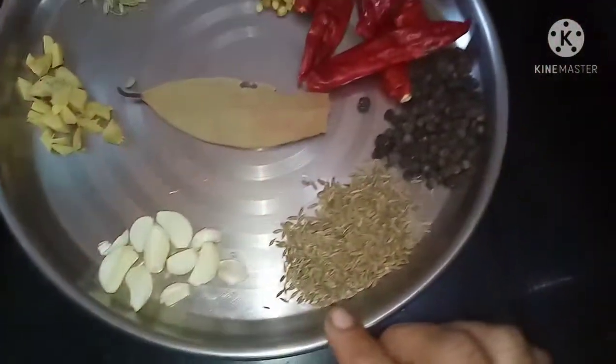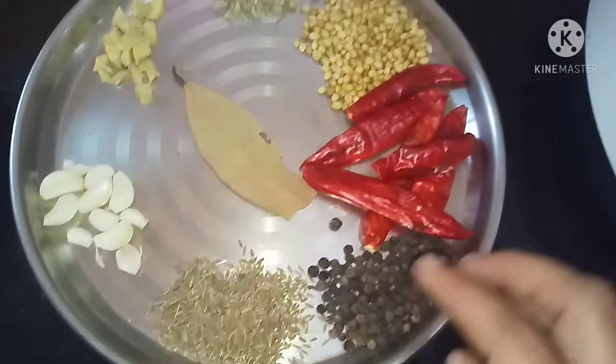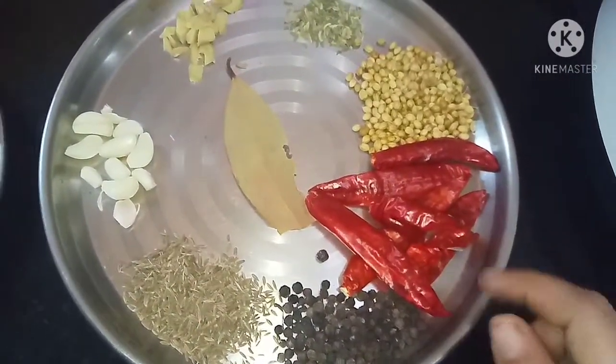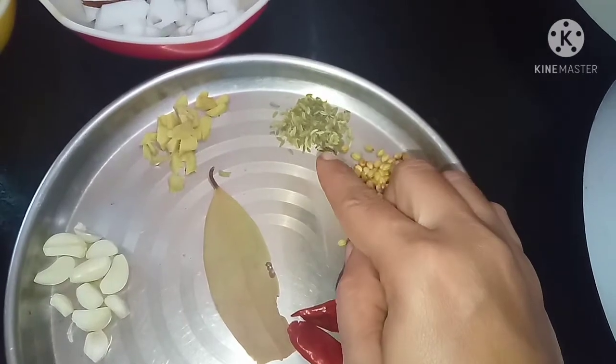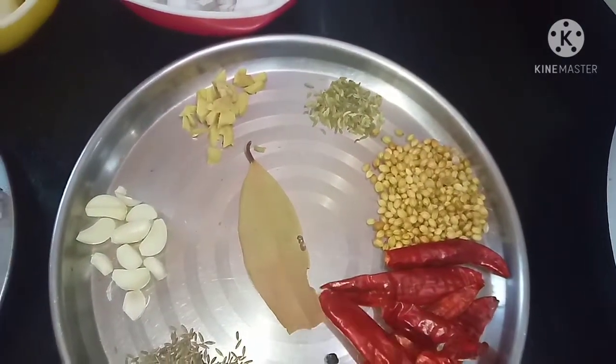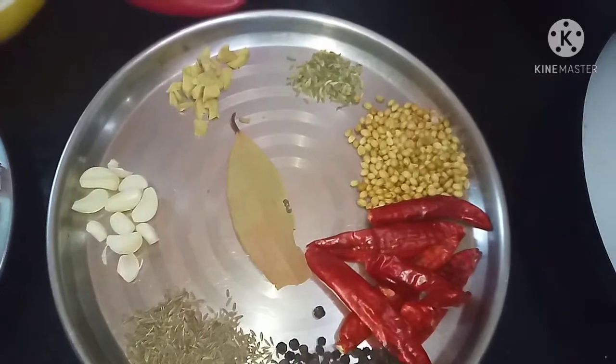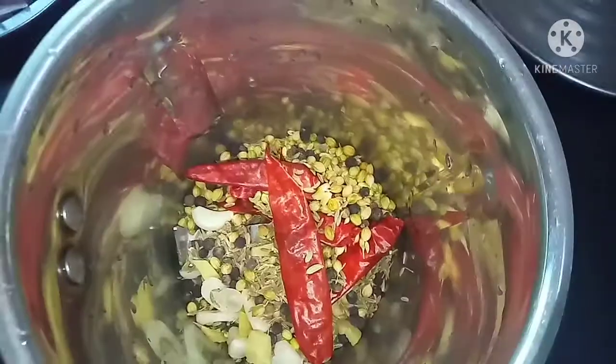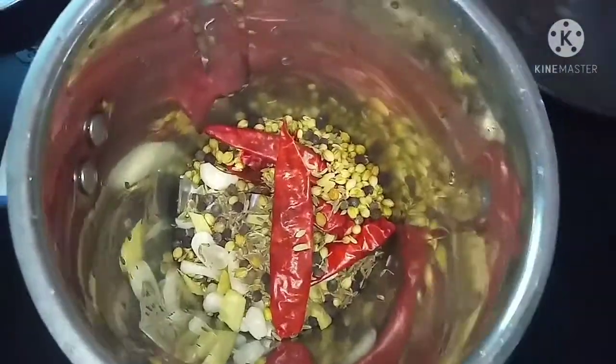When you add the egg, add 1 spoon of egg. Add 2 spoons of salt in the pan. Add 1 cup of salt in the pan.